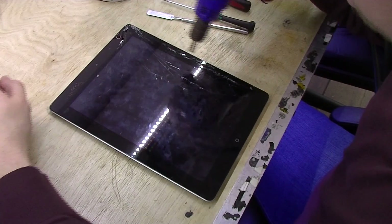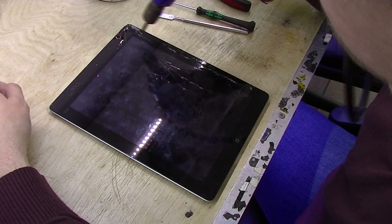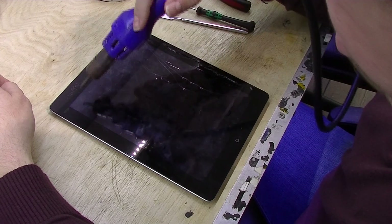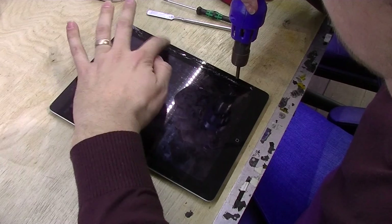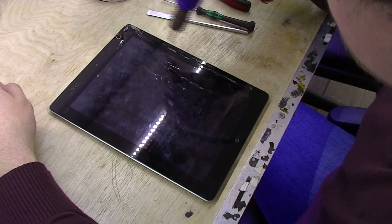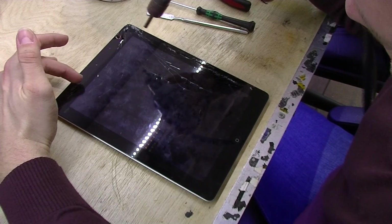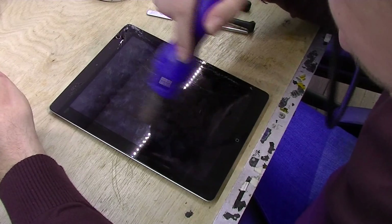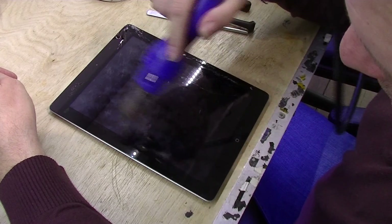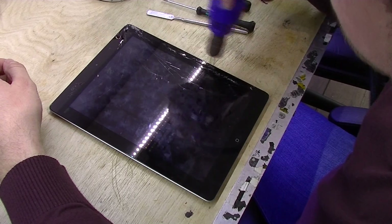The next cable right here is the power/volume flex. That flex cable controls the power button, volume, and the mute button as well — it's very easy to rip. On iPad 2 it's open, but on iPad 3 it's covered with a metal piece so you won't rip that. Only the 3G and 4G models have Bluetooth and 3G antennas — not all of them have it.